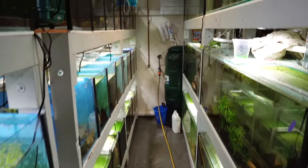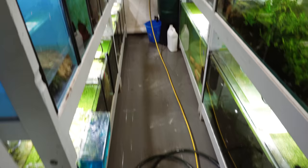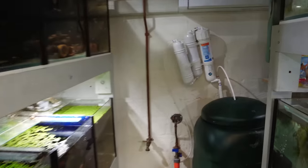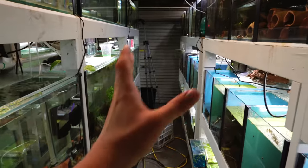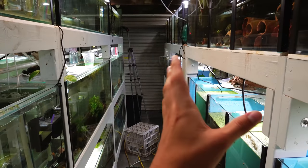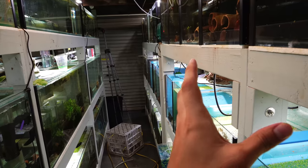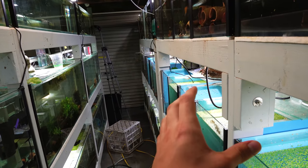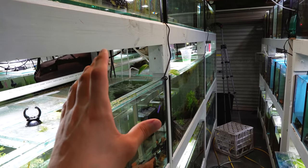This morning I did hose the fish room out, so that's why the floor seems a little bit wet. It's not a very big room — it's about 16 meters squared. We have 65 tanks in here. On this side of the fish room, I have all of my breeding and spawning tanks, and these are all two-foot aquariums — 61 centimeters by 38 by 30 centimeters.